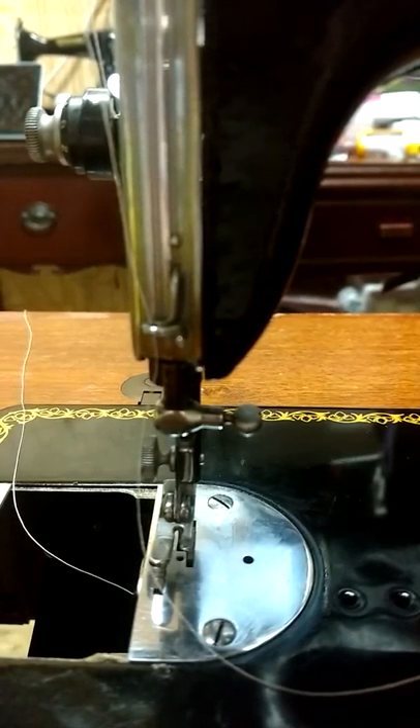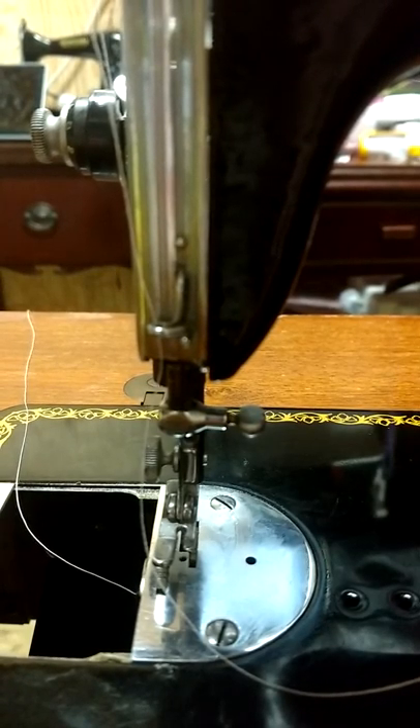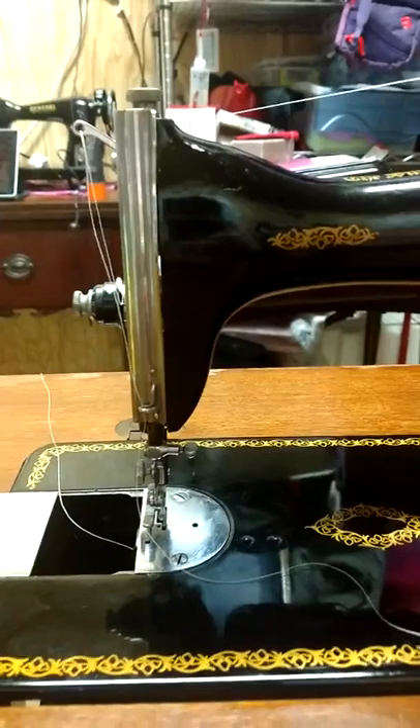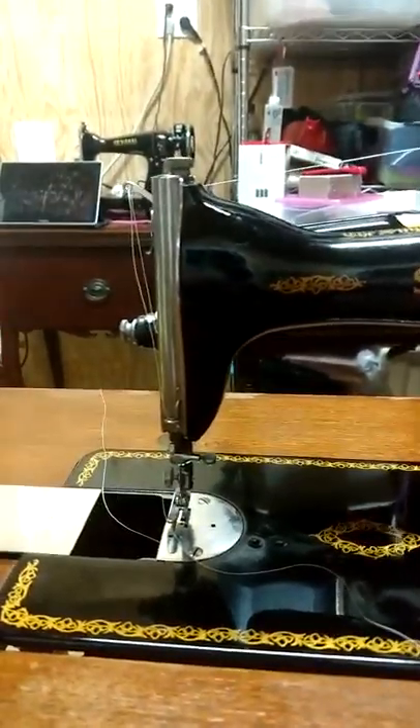That's all I can think of that you might need to know about the machine in order to enjoy it. I'm going to try and keep this thread up here on it when your husband picks it up, but it may fall off. That may help you with the threading. Alright, bye!